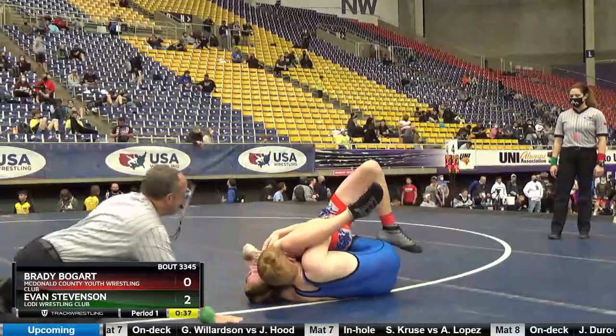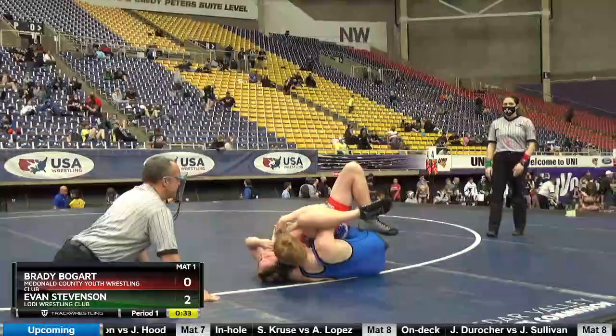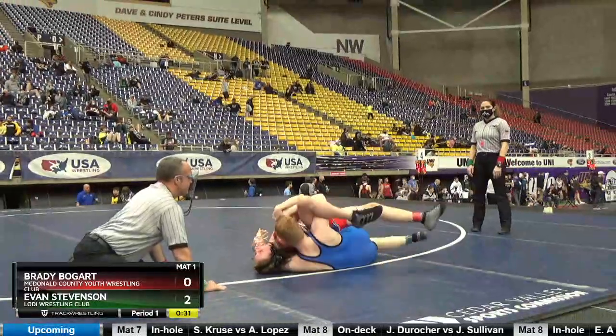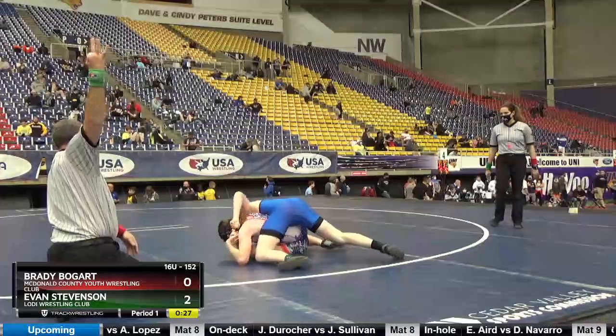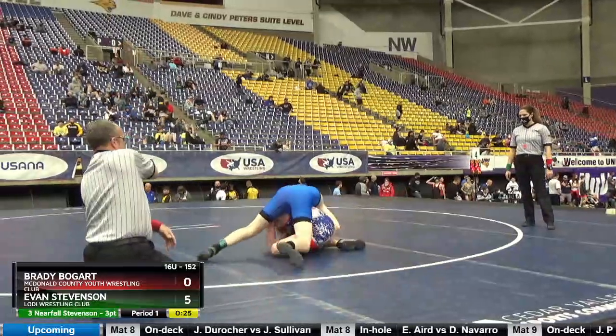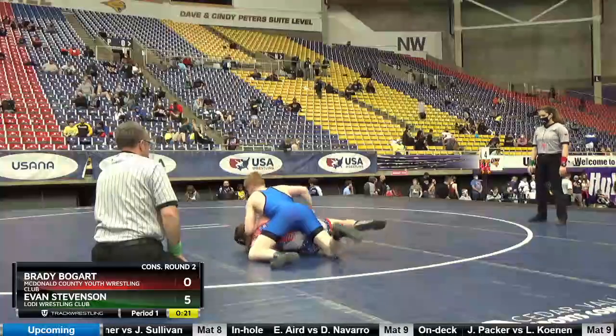Evan, get in the middle of the mat. Stay in the circle, Evan. Stay behind the arms.